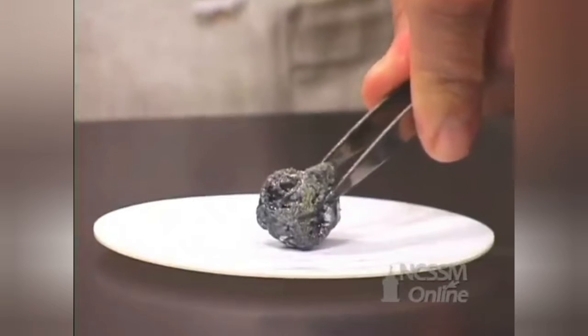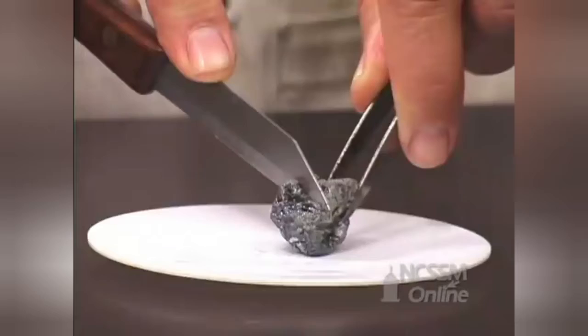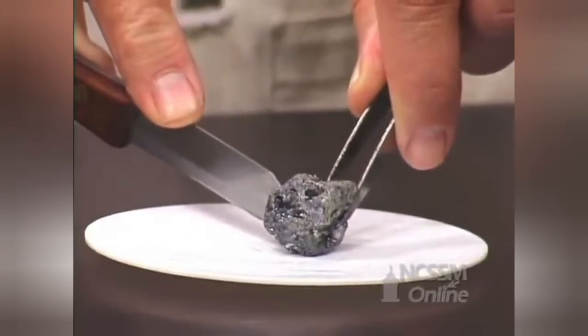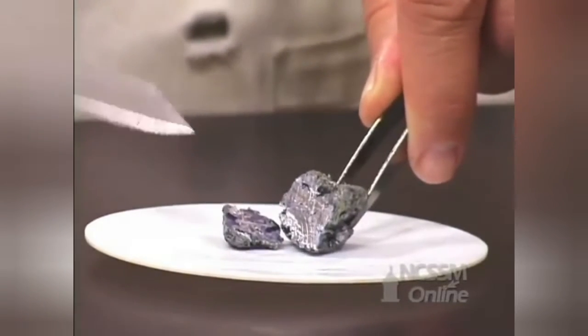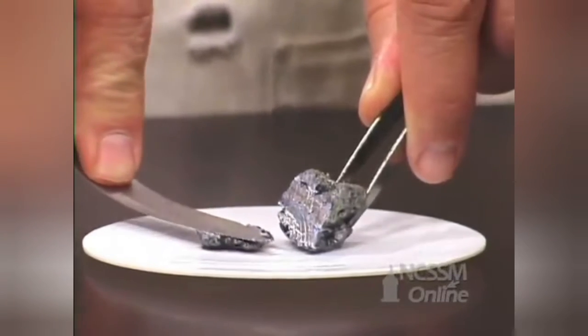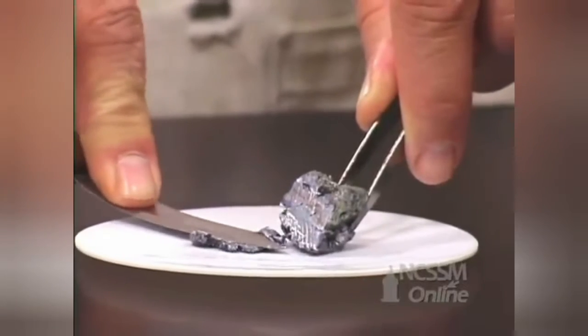On the column, group 1 metals get softer and softer. The potassium cuts very easily. As we cut through the metal, we expose the shiny metal surface underneath. The potassium is extremely soft — we can easily flatten out the potassium metal. It has a consistency of cream cheese.